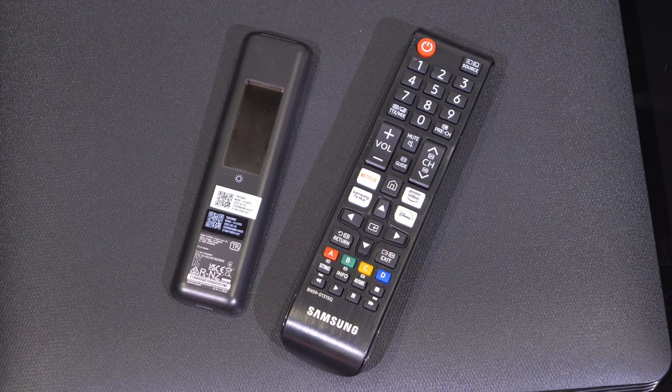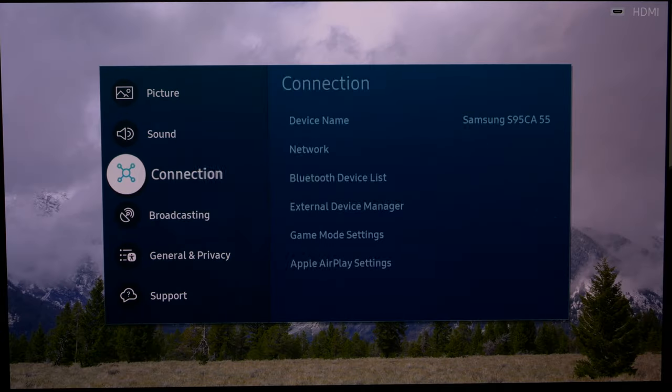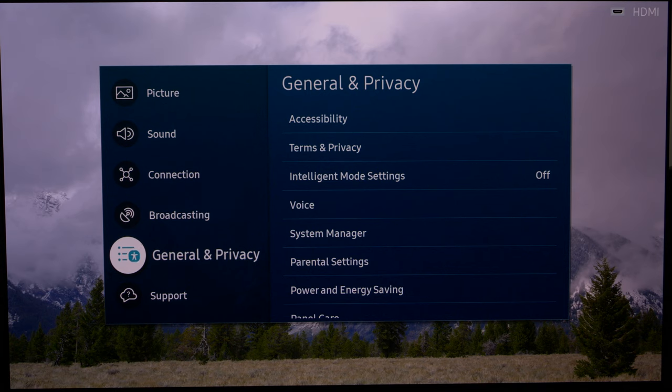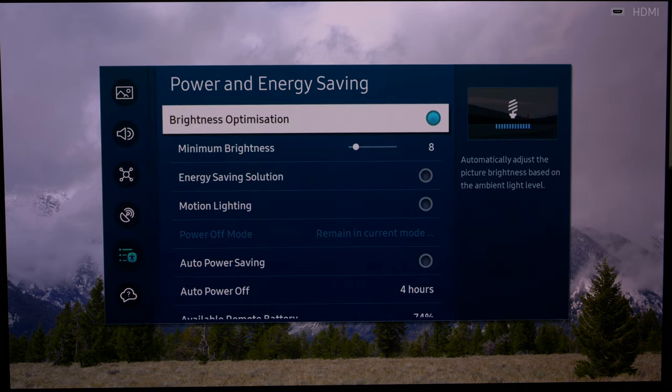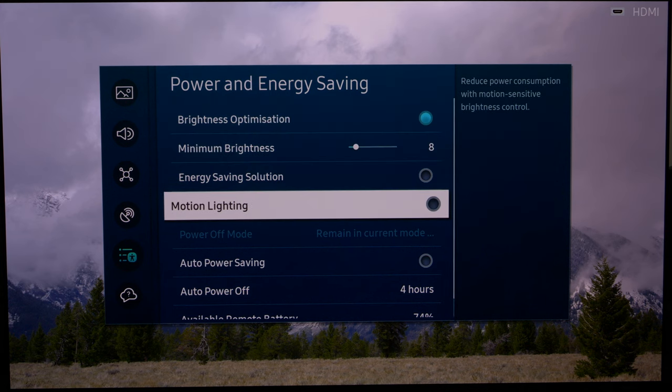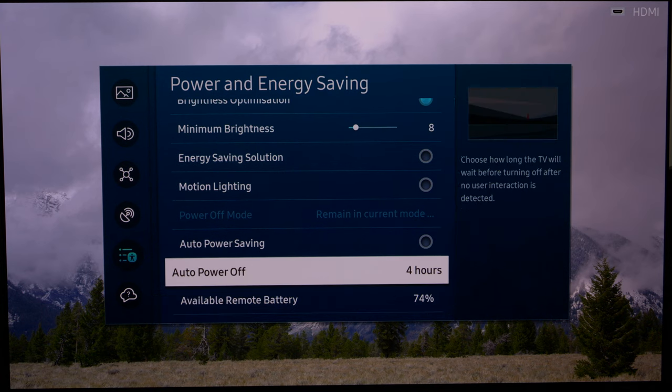For both SDR and HDR, the first thing we need to do is go to the General and Privacy menu, then Power and Energy Saving. We want to make sure that brightness optimization is switched off, the energy saving solution is switched off — in fact, everything in here should be switched off, because we don't want anything affecting the brightness of the TV.